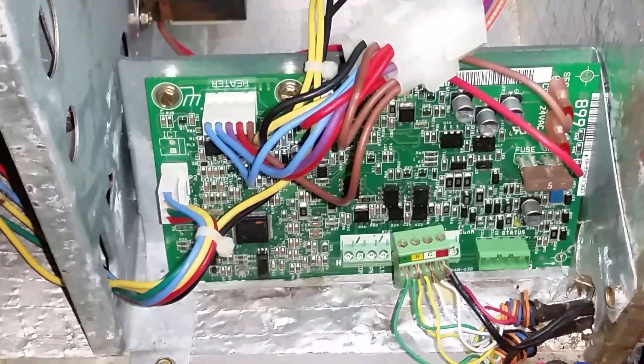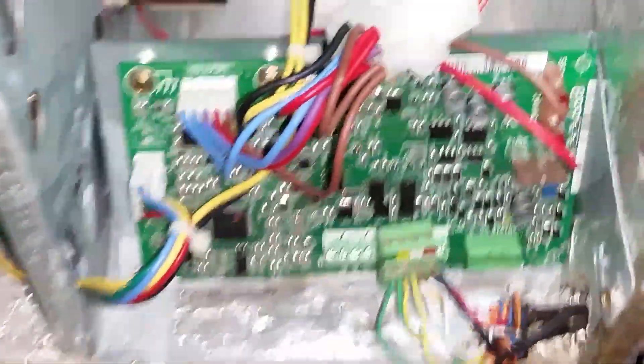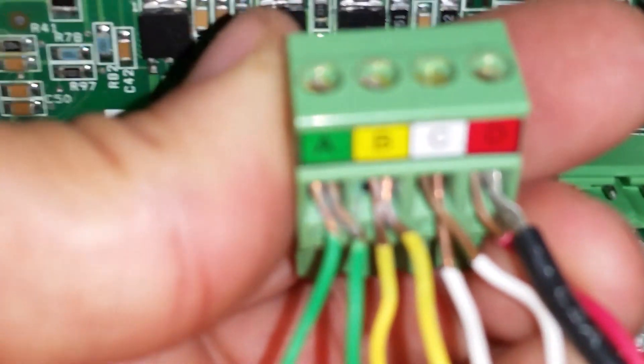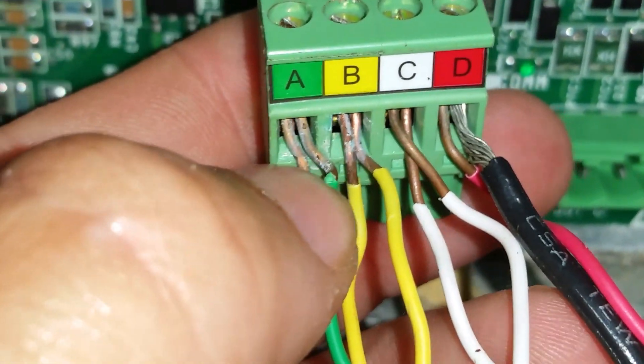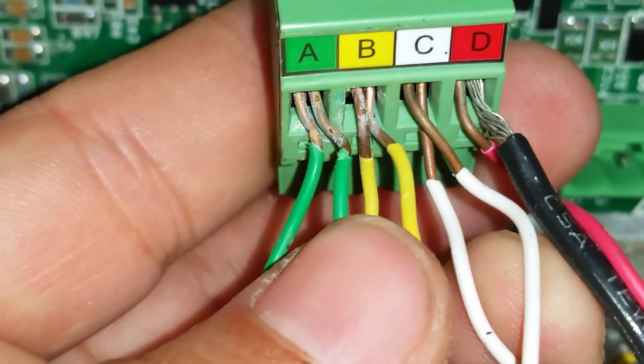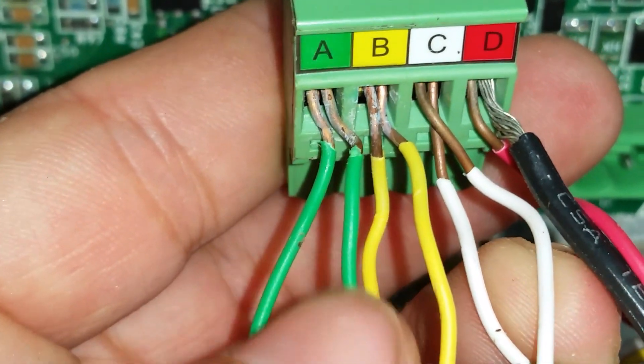If you ever deal with intermittent communication faults with the air handler, one easy thing to look for — which I find quite often — is where the wires connect to the ABCD terminal. As you can see, there's a lot of exposed wire. You can kind of wiggle them around; some of them are a little loose.